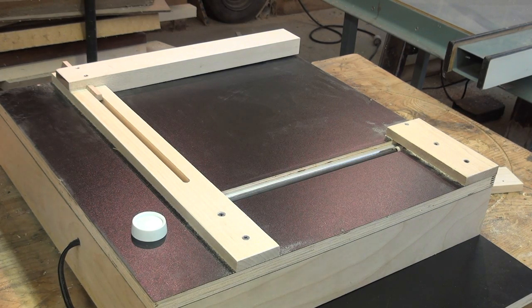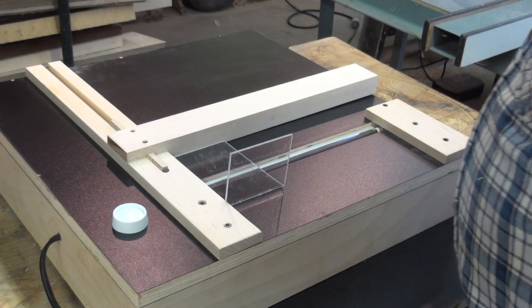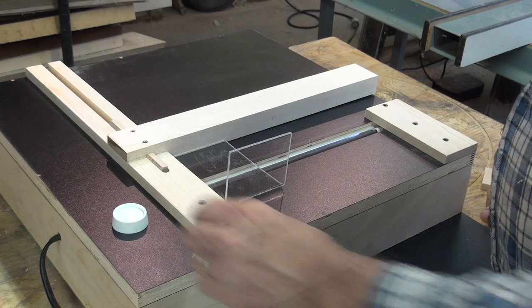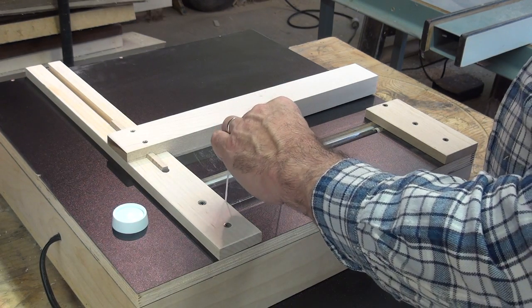With the exception of the dimmer switch, I used all scraps from around the shop to make this. Once I find the sweet spot for just the right amount of heat for the eighth-inch acrylic to bend, I will add index marks on the switch.